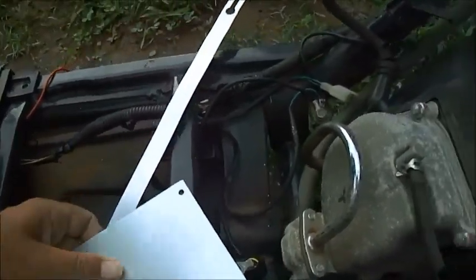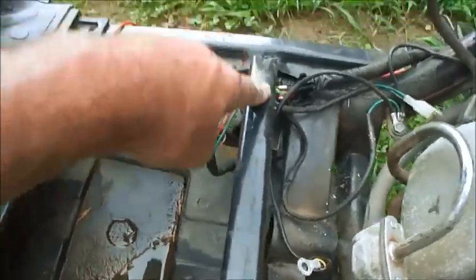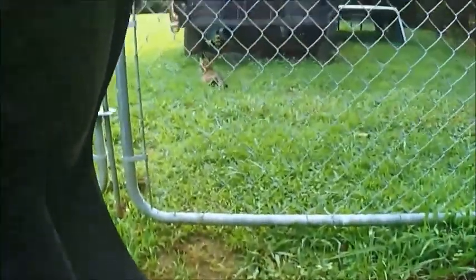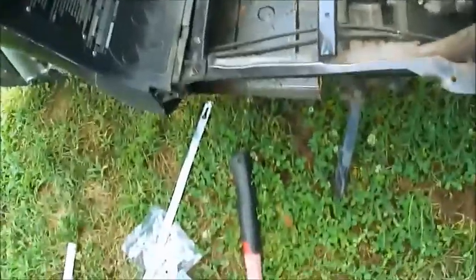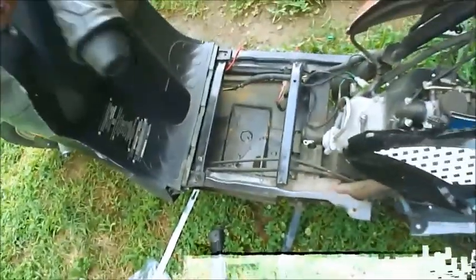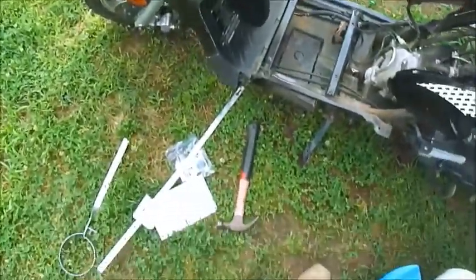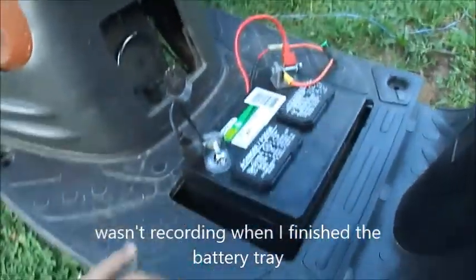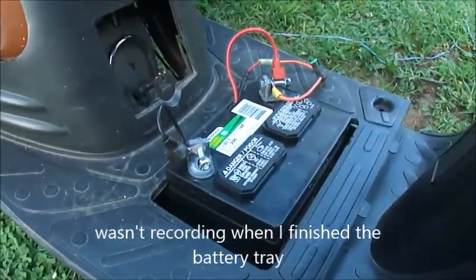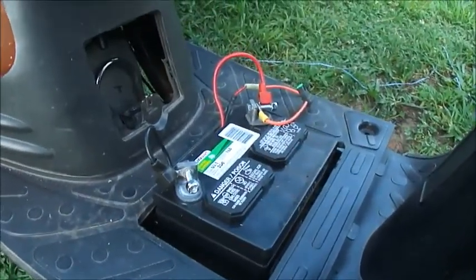Then screw holes and bolts. Kitty, what are you doing? Waiting on me. But yeah, that's kind of what it's going to do — let's see how it works out. I put this bigger lawnmower battery in there just to have a battery to charge and juice to test this thing.